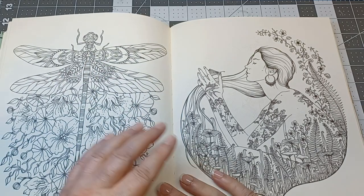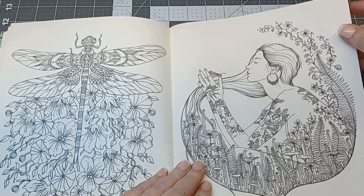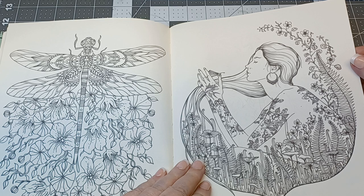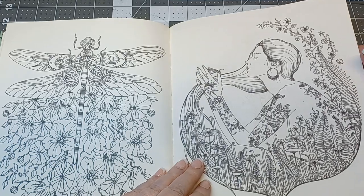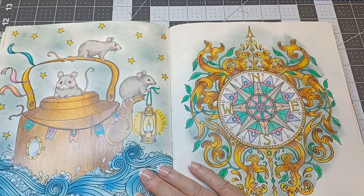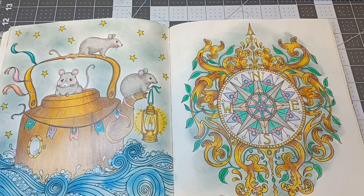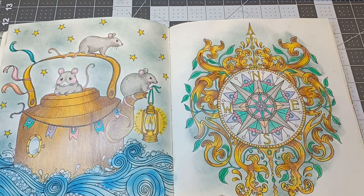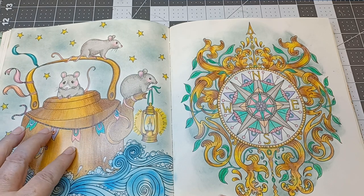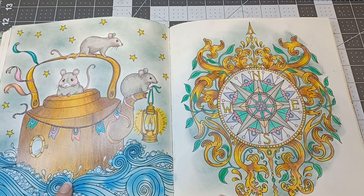You can just get so many beautiful colors. And here we go — my first page that I've done. I just love this so much. I had so much fun with it. I did use the Prismacolors on it.